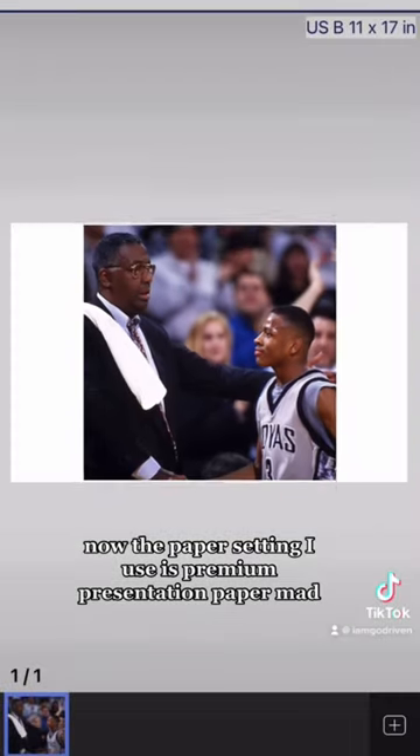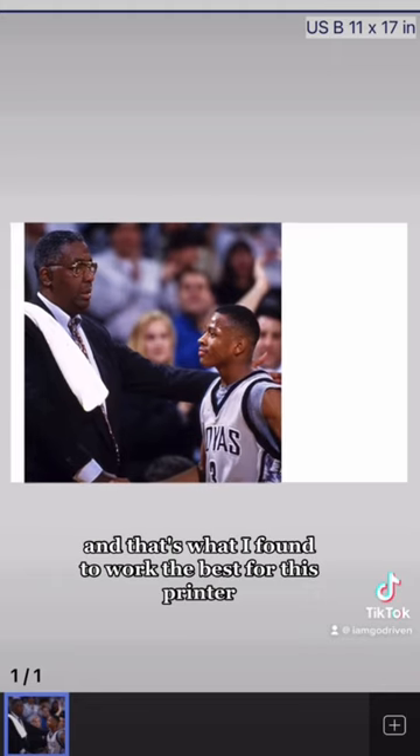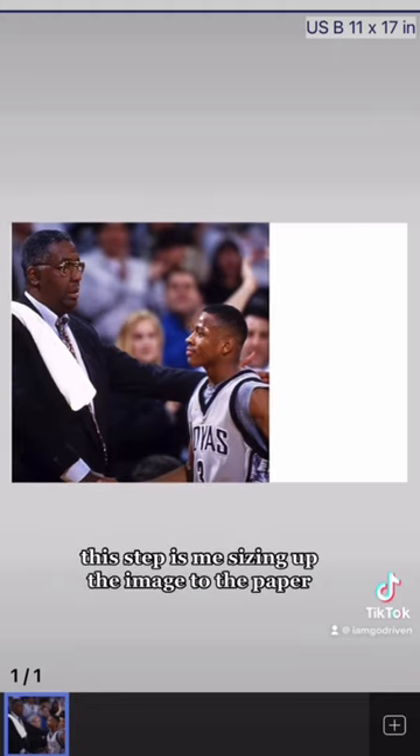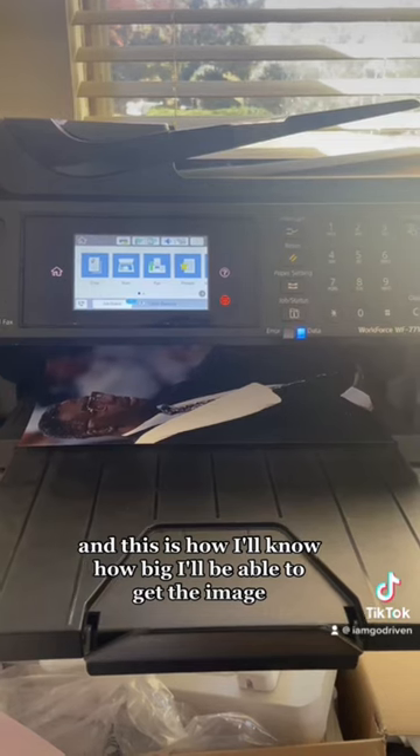This step is me sizing up the image to the paper, and this is how I'll know how big I'll be able to print it.